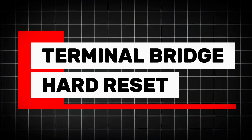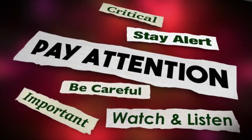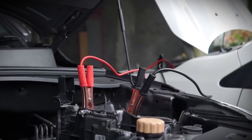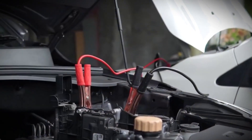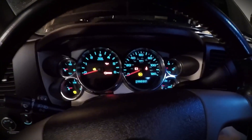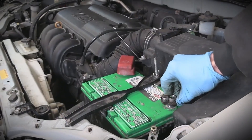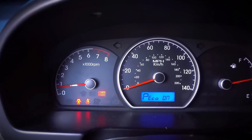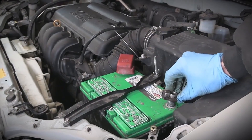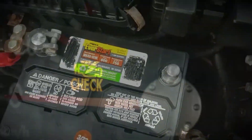Method 5: Terminal bridge — hard reset. If none of the previous methods worked, this is the deep reset, also called the terminal short method. Disconnect both the positive and negative battery cables from the battery, making sure the battery itself is out of the circuit. Take those two loose cables and touch them together for about 10 to 50 seconds. This discharges all capacitors in the car's computer, wiping all stored memory completely. Then reconnect the terminals to the battery and start the engine. If your vehicle uses an electronic throttle system, let it idle for a few minutes so it can relearn the idle position. Never do this while the battery is connected — only with both cables removed. Done correctly, it's completely safe and very effective.